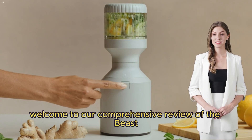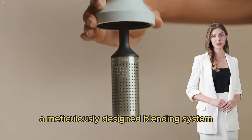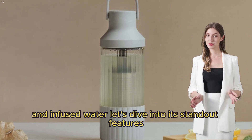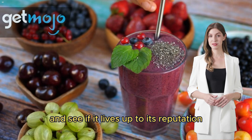Welcome to our comprehensive review of the Beast Blender Plus Hydration System, a meticulously designed blending system that promises to make perfectly smooth blends and infused water. Let's dive into its standout features and see if it lives up to its reputation as a best-in-class blender.